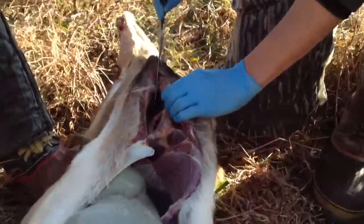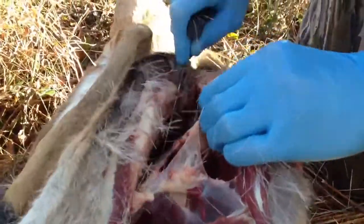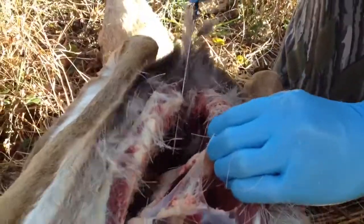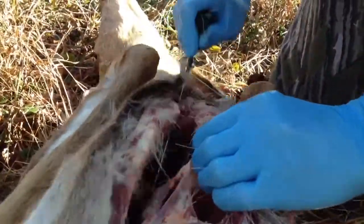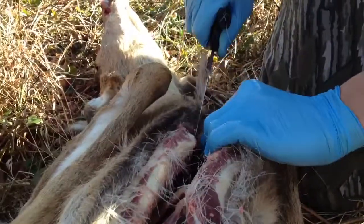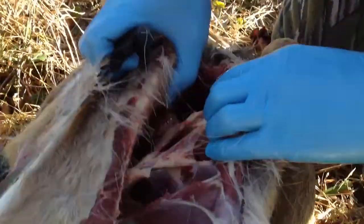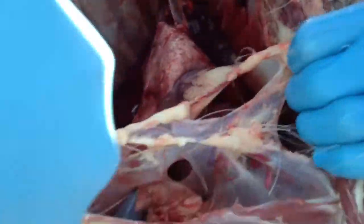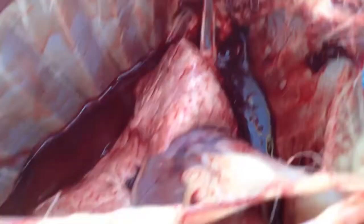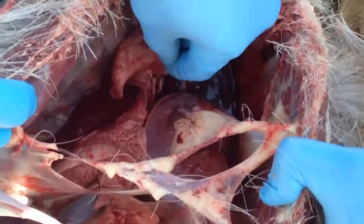Perfect, right up the center. Keep going all the way. That's good. Fred, help spread that ribcage so you can see what's inside there. Got the lungs right there and the heart right here, and the lungs.